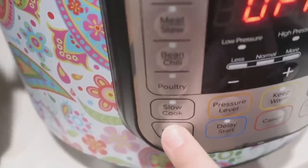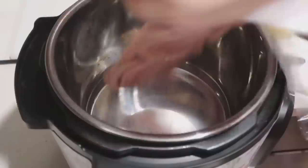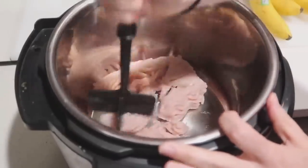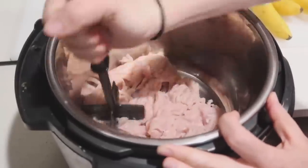Number two is loaded taco soup. This is one of my favorites and one of my kids' favorites — they love choosing their own toppings, whether it's tortillas, cheese, sour cream, or whatever they want. This recipe is super easy and will fill you up. Start by pushing the sauté button to brown the meat. I'm using ground turkey, but you can use ground beef. I have this little tool called a chop and stir — it's a game changer when cooking your meat.